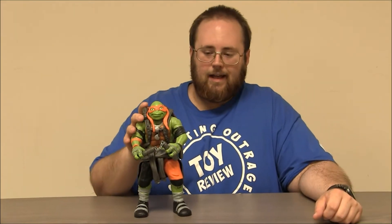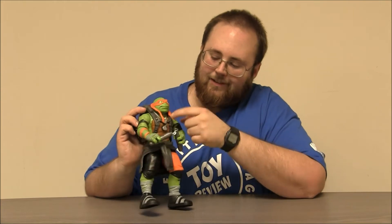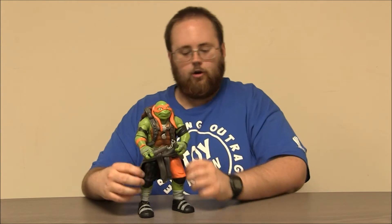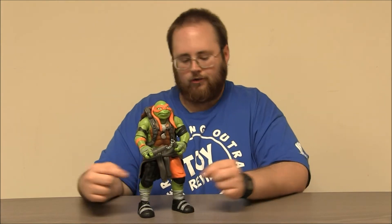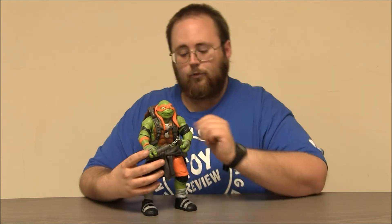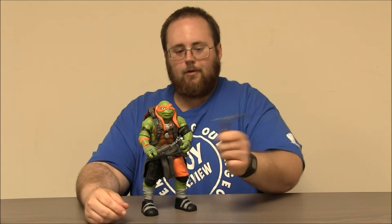Here's 11-inch Mikey out of the package. He's pretty cool. I love his happy face. He's got his sunglasses hanging from his chain there. He's got his straps and his little sweatshirt on over top of his black and orange shorts. He's got his sneakers there, and he comes with nunchucks. The thing I really like about these nunchucks is they have real chains, so you can actually swing them around.